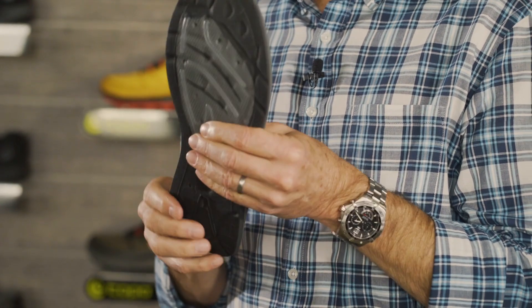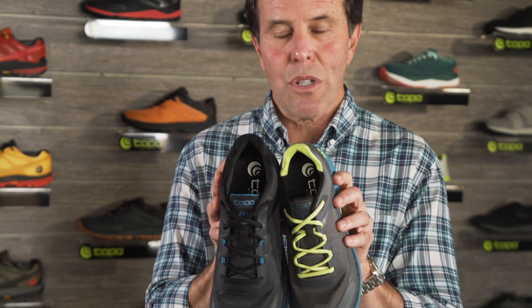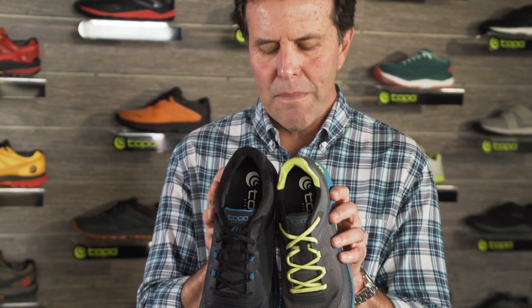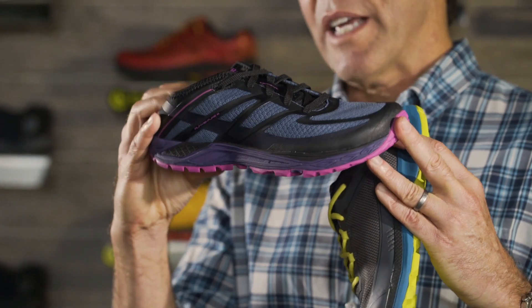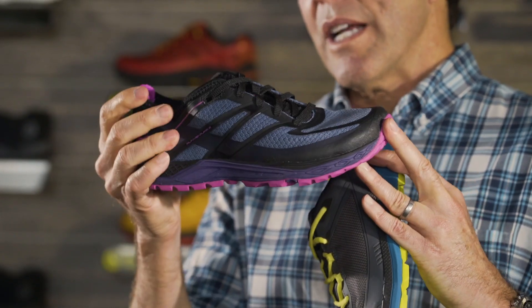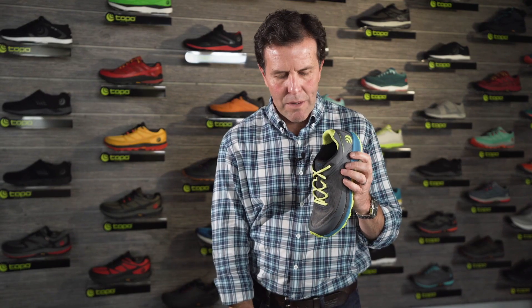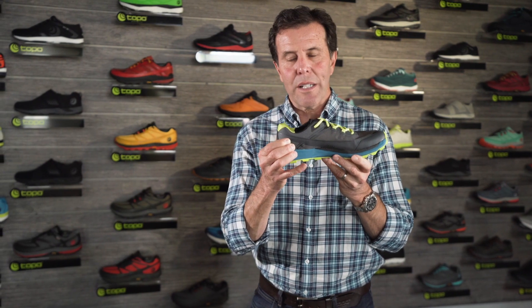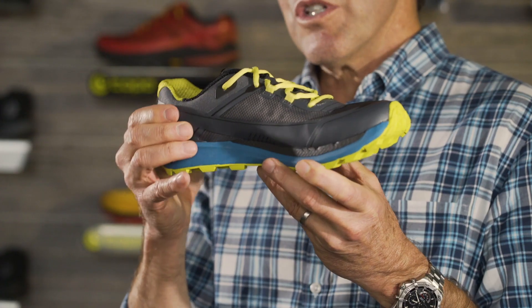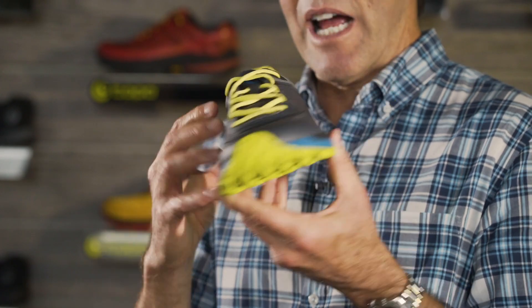This shoe has an Ortholite foam footbed on the inside, which is also an upgrade over the original. In the RunVenture 2 we had a relaxed heel construction — no heel counter in that shoe. It was designed to give the most natural feel and sensation, but by popular request we've actually now added a heel counter into the RunVenture 3. This gives you a little more security and probably a little better fit in the back half of the shoe.